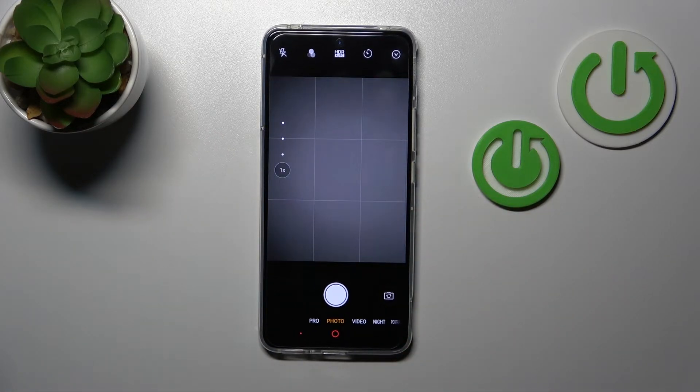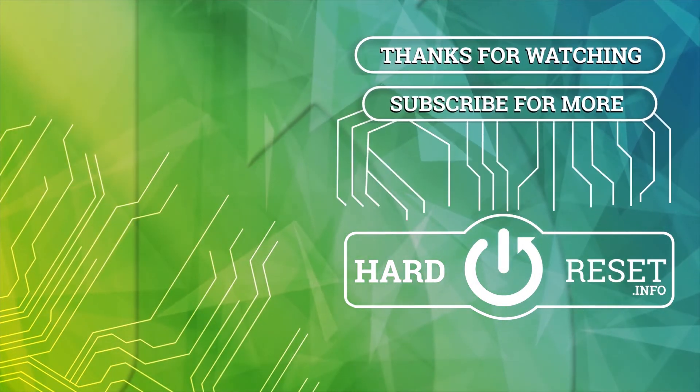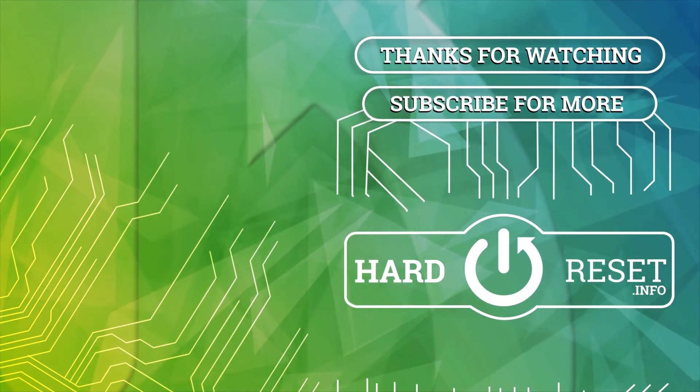So that's it. Thank you for watching, and if you find this video helpful, don't forget to leave a like, comment, and subscribe to our channel. Thank you. Bye-bye.